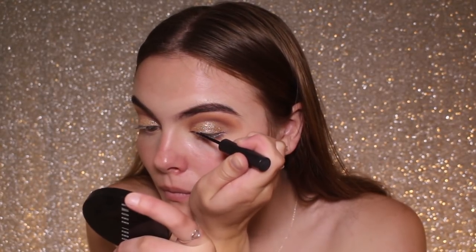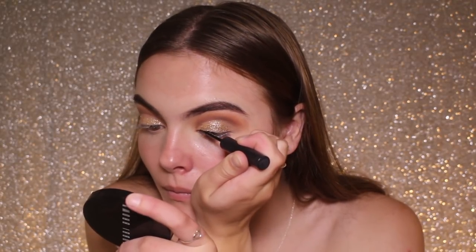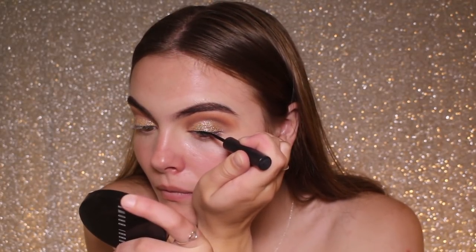Now I'm doing liner, and let me tell you that did not go down well on camera, so I basically just did my liner, mascara and eyelashes off camera.